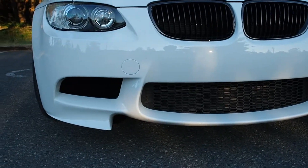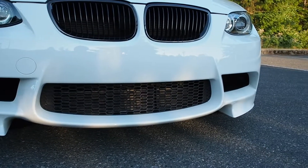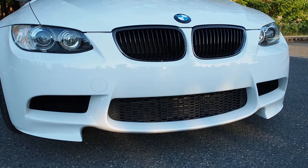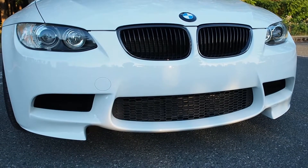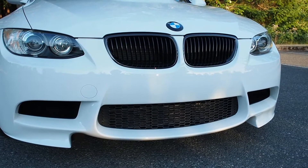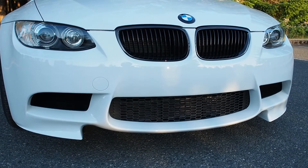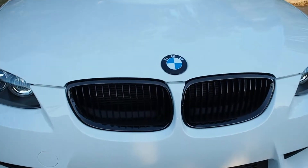These are actually genuine M Performance carbon splitters on the front, but IND custom-molded and painted them for me so it looks like one piece. I wanted something a little bit different — slight more aggression — but I didn't want to go the cookie-cutter route of a carbon front lip like it seems everyone does with euro bumpers.